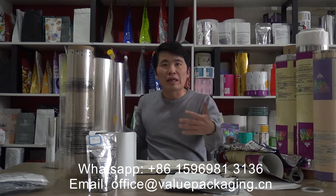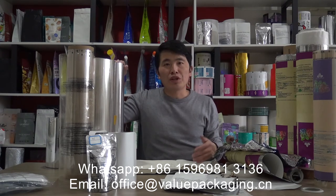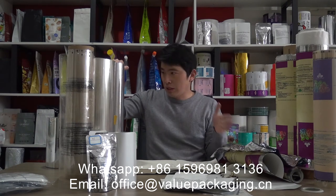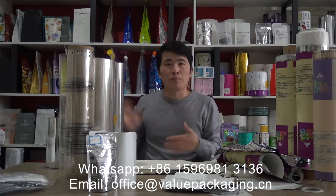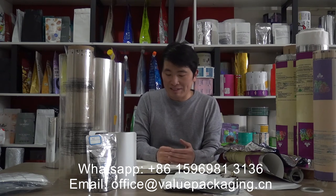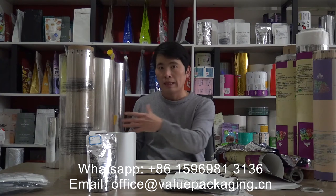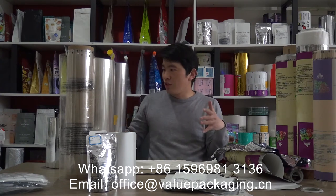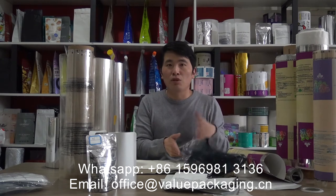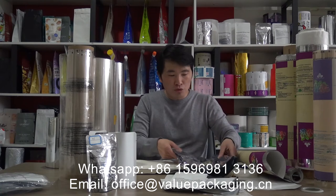At present, we are achieving compostable packages with very good barrier performance based on these materials. The barrier performance can be reinforced by including a layer of metalized film in the full structure. The metalized paper and metalized cellulose film are both sunlight shading, so you cannot see through the package.